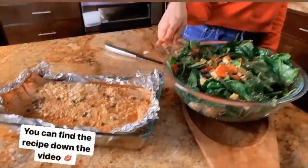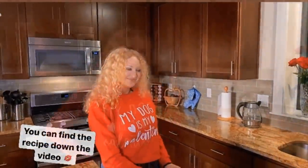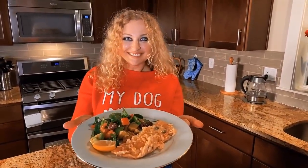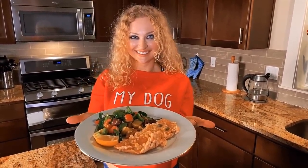Voila! I'm gonna say magical words that will make my dinner even more special. Bon appétit! Bye!